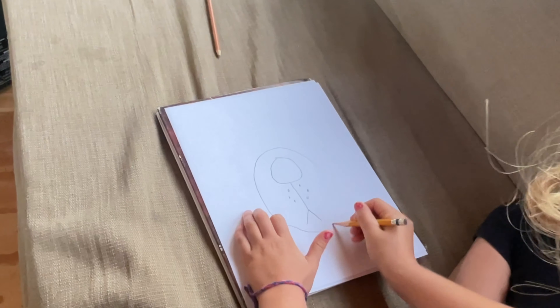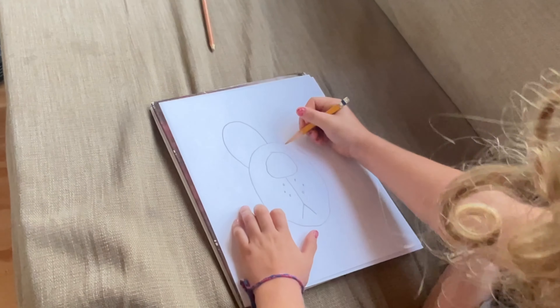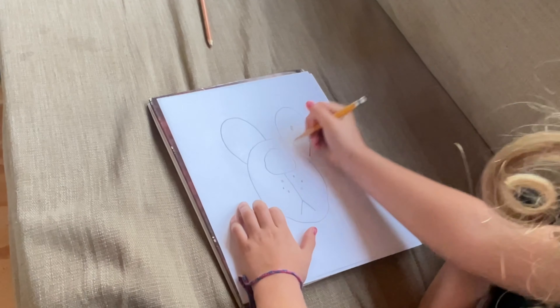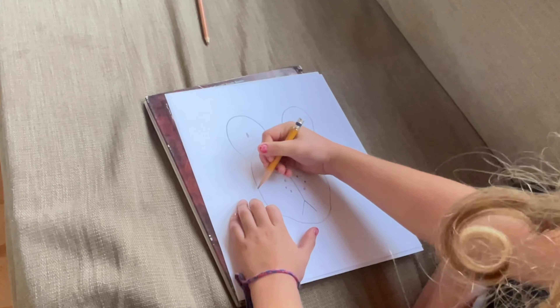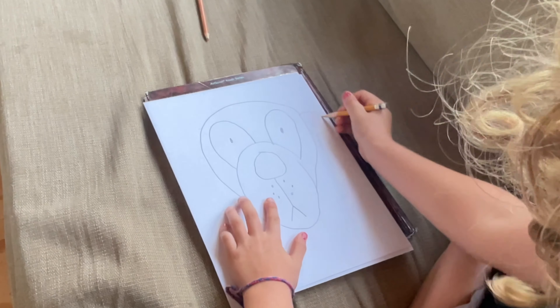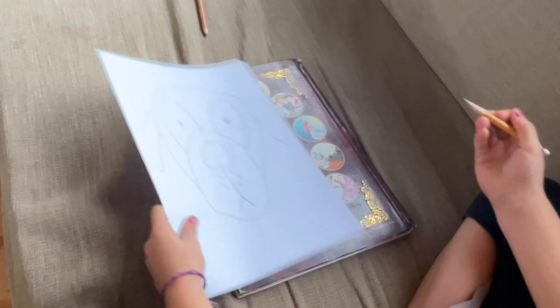Now we're going to draw a circle around. We're going to draw a dot inside of that, and a dot inside of that. Now we're going to go like that. Now we're going to draw two ears. And there's that dog.